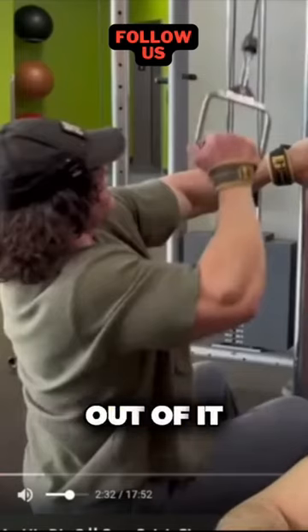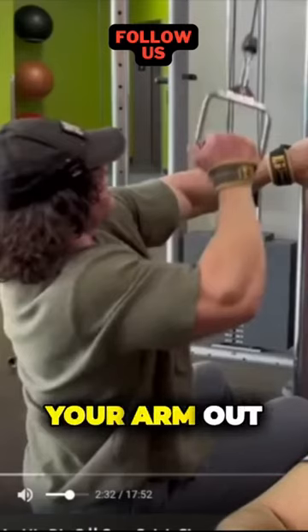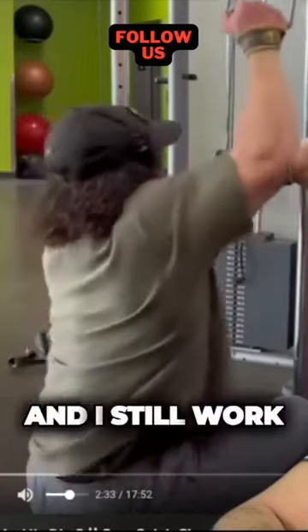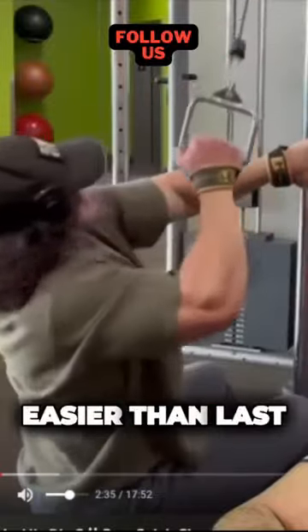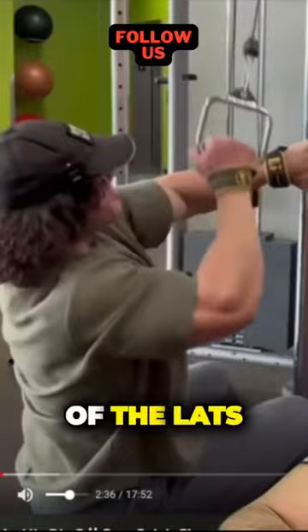He's even using straps. When you use straps, it helps you take your arm out of it, so you work your biceps less and you can work your back more. I still work out, I just go easier. It's like he's just working the stretch position of the lats.